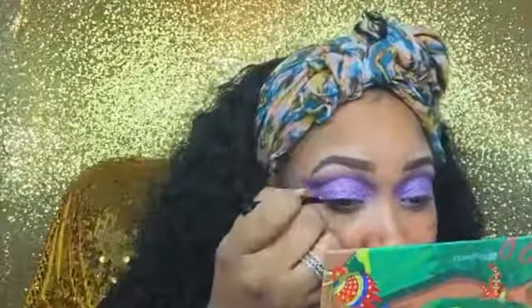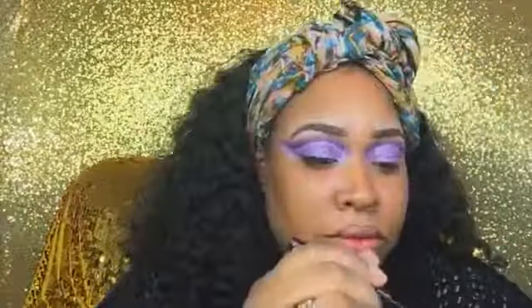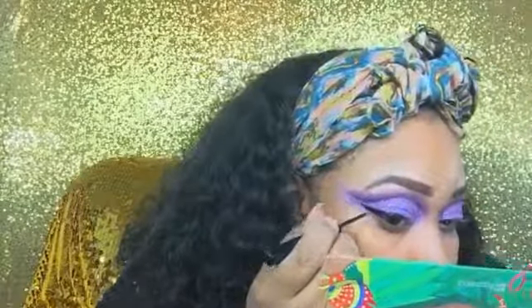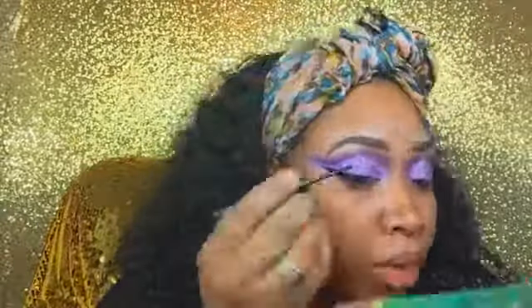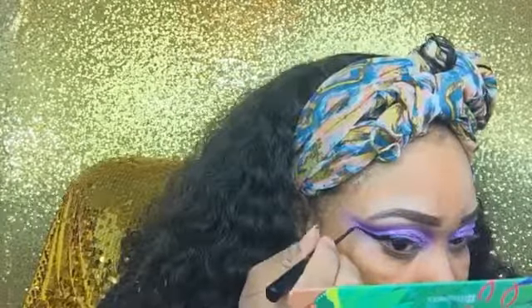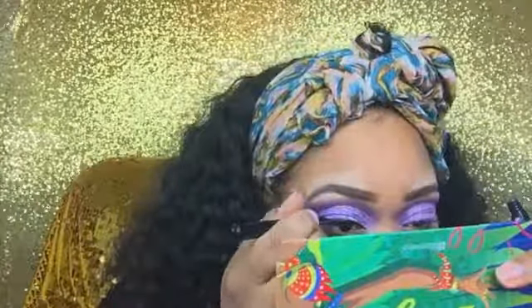Now I'm going in with my NYX Matte Liner to create a wing liner — it's very easy to use, which is why I love it. It does flake up though, so after I finished this look it kind of flaked up and I just scraped it off and went back over it again. That is the one con with this liner — even though it works really great, it flakes up sometimes. It could have been the glitter that caused it, but I just wanted to let you guys know that.